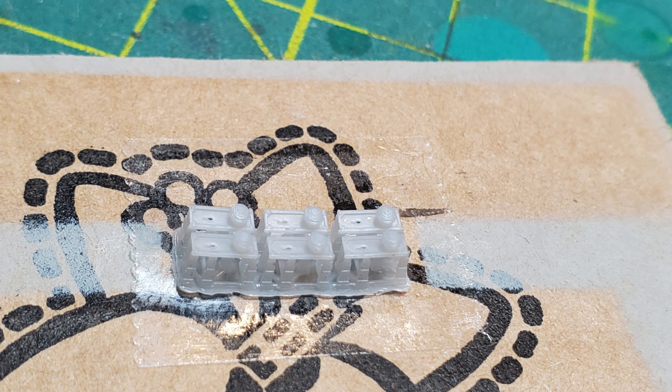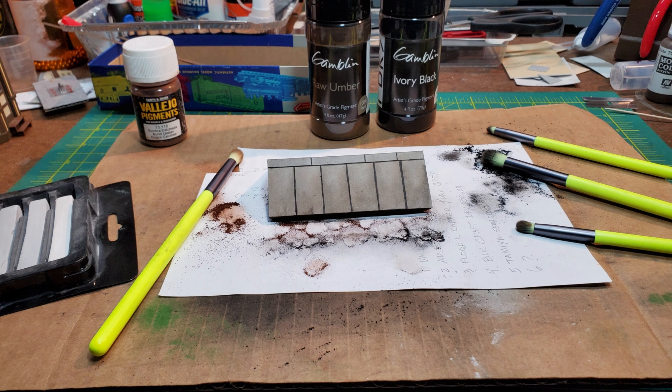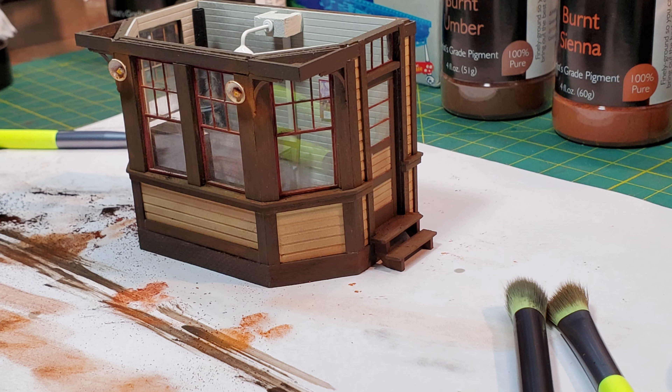I'd found some 3D printed doorknobs and decided to use them. I tried a couple of different colors to see which I liked best, and picked a brass color that once it was weathered pretty well matched the photos. Then I applied one to the inside and the matching one to the outside of the door. Now it was time to start weathering the building. I started with the roof and did my first round of weathering using artist pigments, then started weathering the building as well. During the era of my friend's layout, there was a lot of coal being weighed and a lot of steam, and the building would have gotten covered in soot and coal dust.